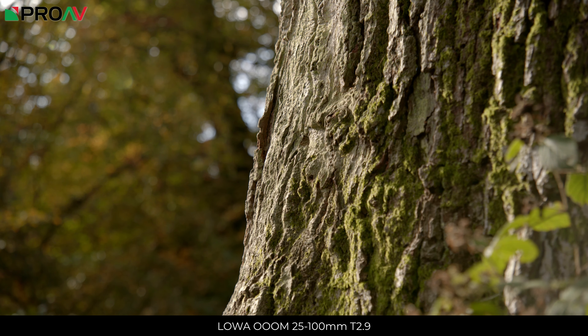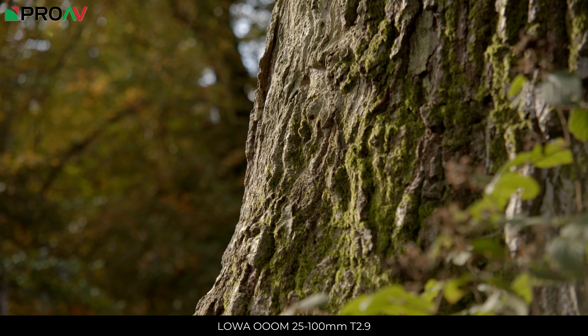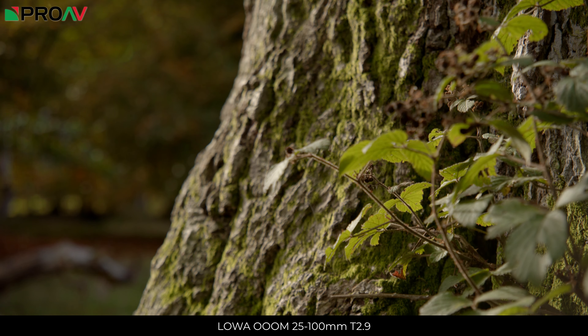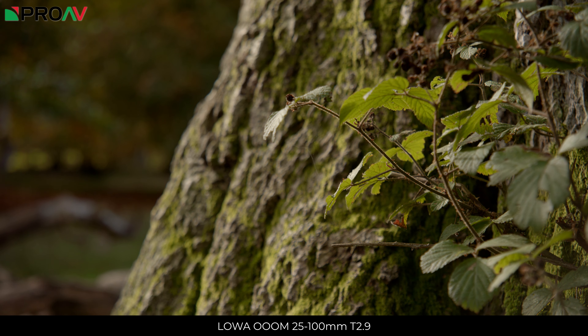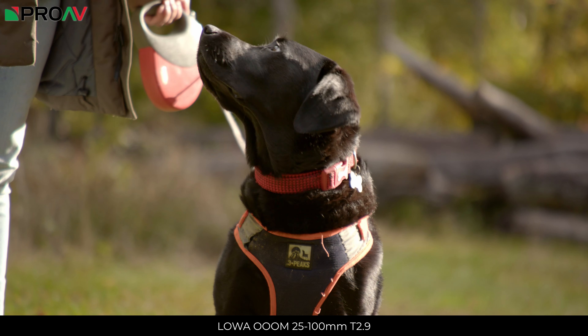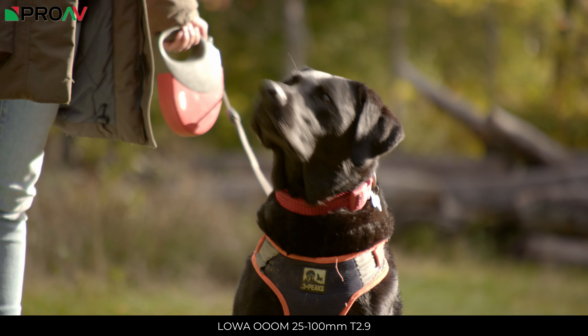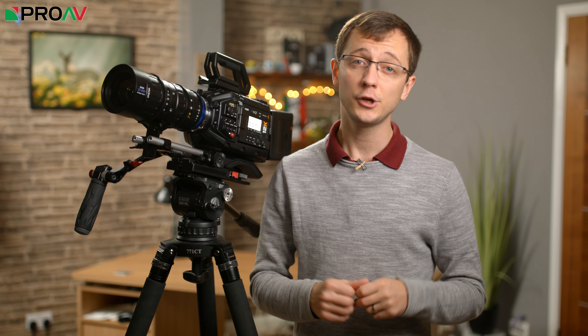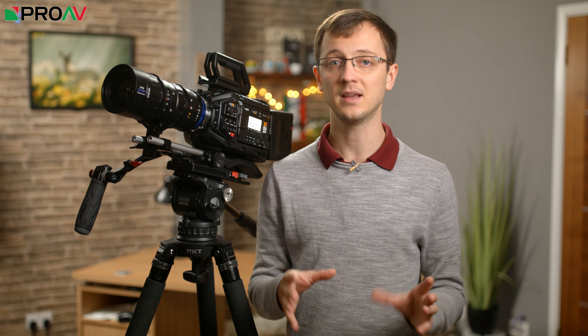The lens is made up of 20 elements in 16 groups with 9 aperture blades. It has a minimum focus distance of 60cm and it covers an image circle that is slightly bigger than super 35mm sensors, but not large enough for any of the large format options. For example, on the Red Gemini which has a slightly larger than normal super 35mm sensor at 30.72 by 18mm, you can just about cover 5K HD with some slight vignetting and it will cover 4.5K absolutely fine.